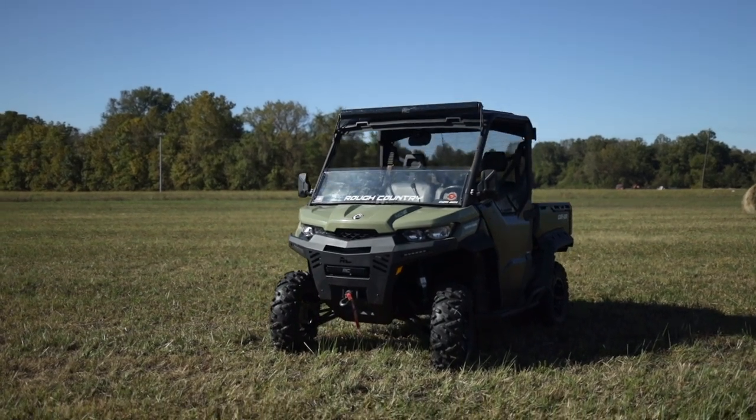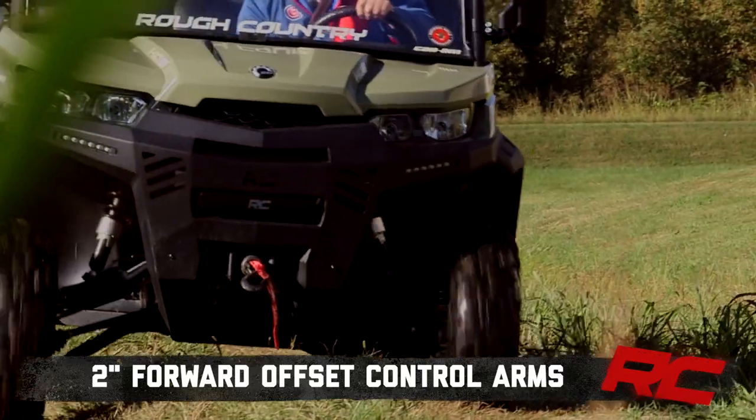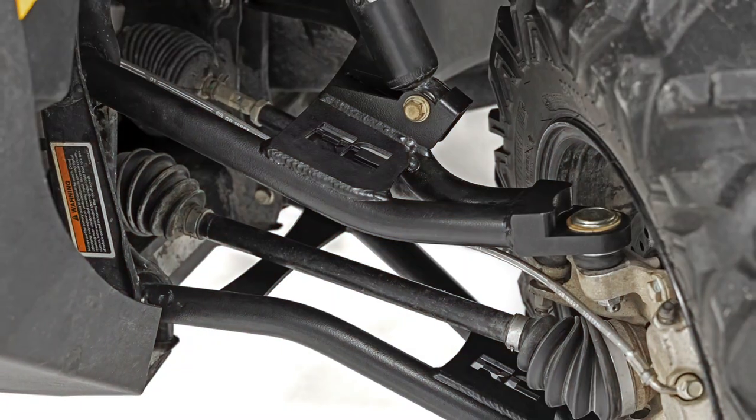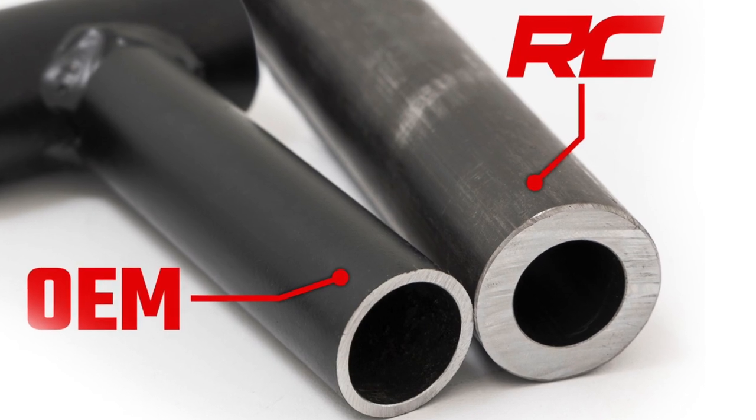Give your Can-Am Defender the high clearance it needs to take on any job with Rough Country's high clearance 2-inch forward offset control arms. These arms are built to last with inch and a quarter diameter powder coated steel, making them much more durable than OEM.